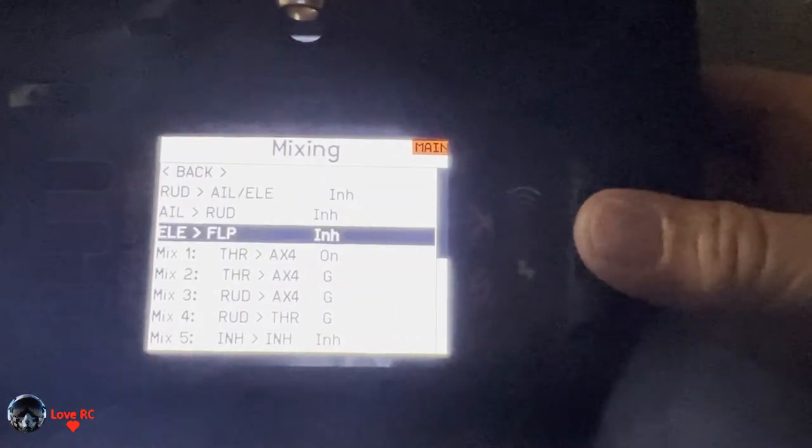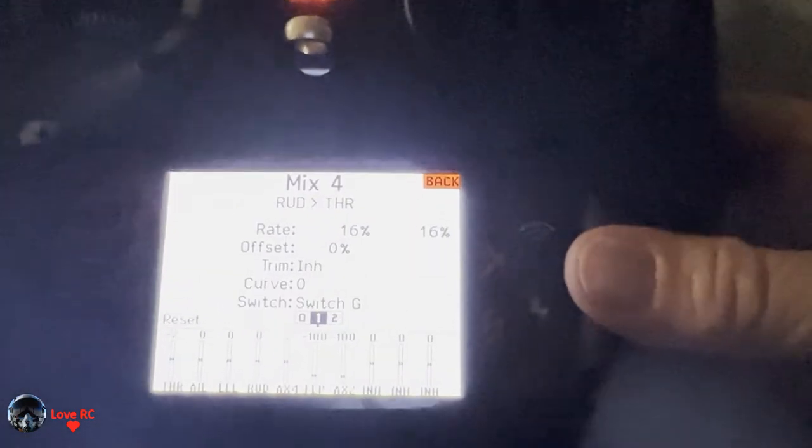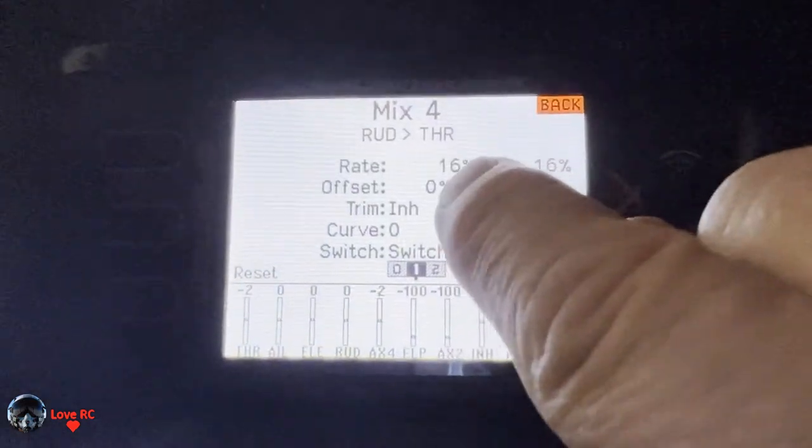Then we go to mix four. Once again we have rudder to throttle control, and this one is controlling the right engine. You can see these numbers are positive — this one is on the right engine this time.